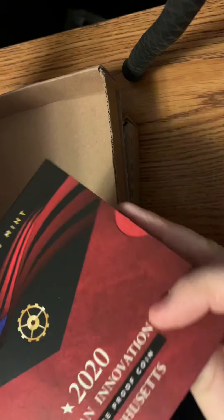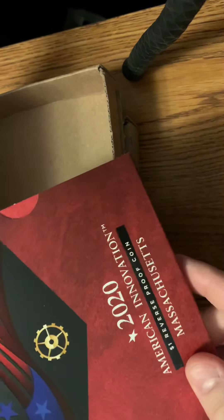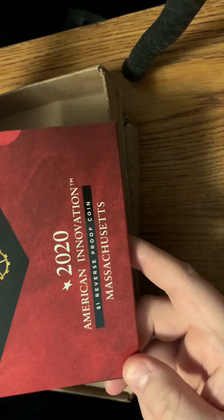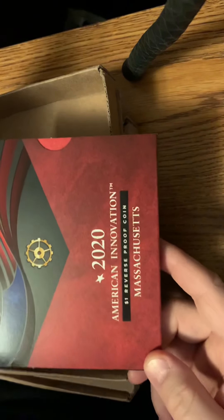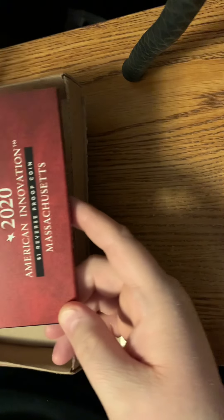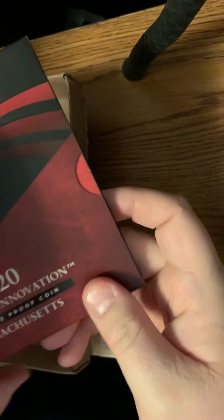I'm pretty sure this is my legacy — yes it is. This is the next one in my American Innovation Dollar Reverse Proof Coin Series. They issue the coins in P, D, S Proof, and S Reverse Proof. And the Reverse Proofs come in individual packaging like this.